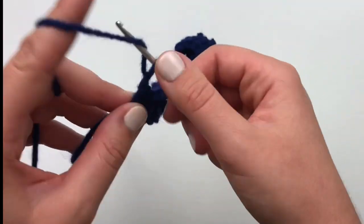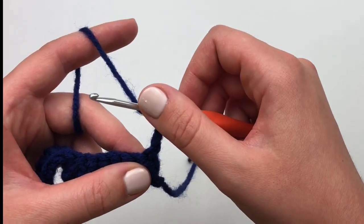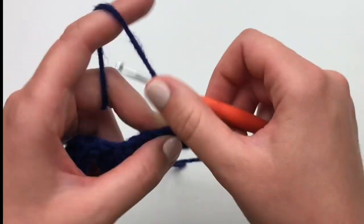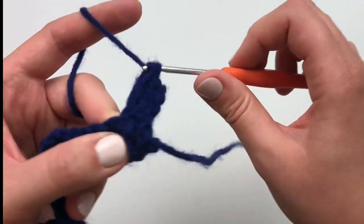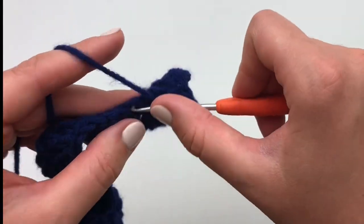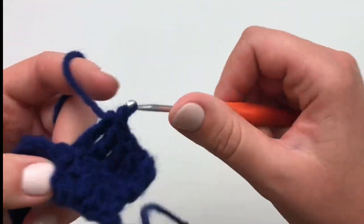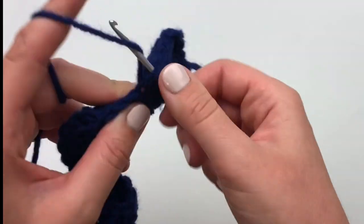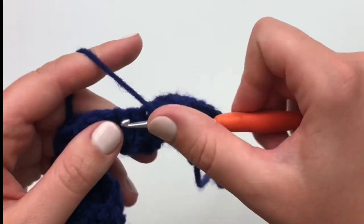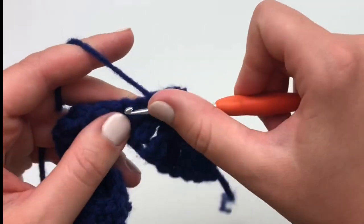To begin your second row, chain 2 and turn. Make 17 double crochet stitches across. The unworked stitches from row 1 will be the neck strap of your guinea pig sweater. Pause your video here until you've finished your second row.